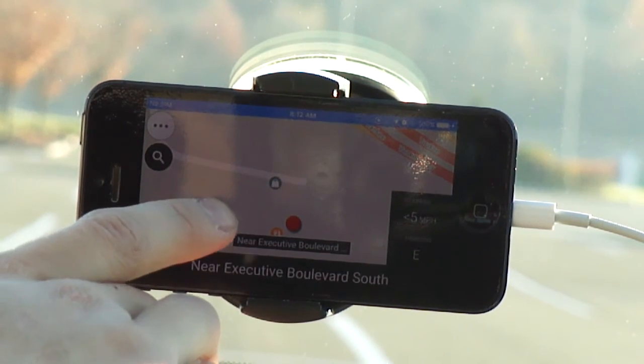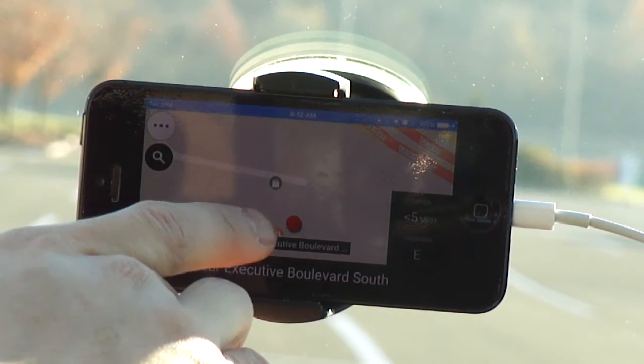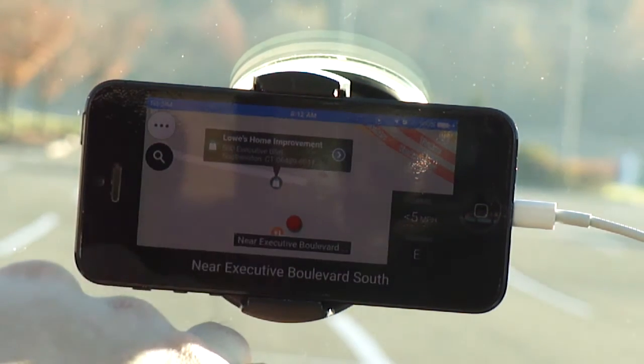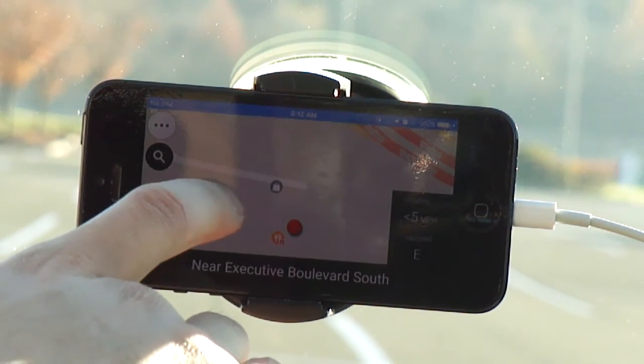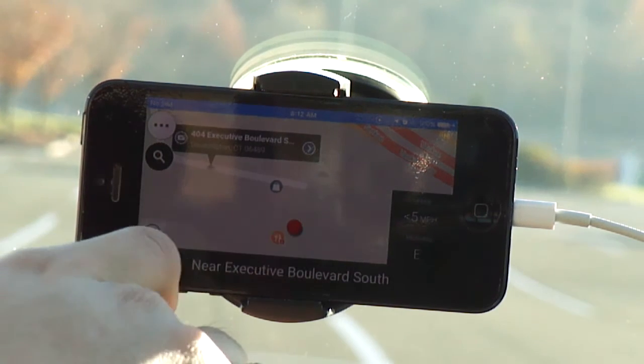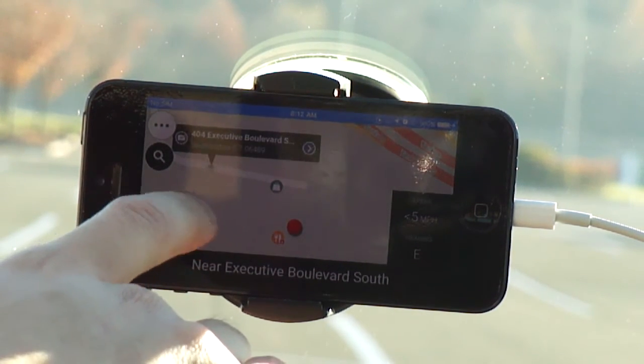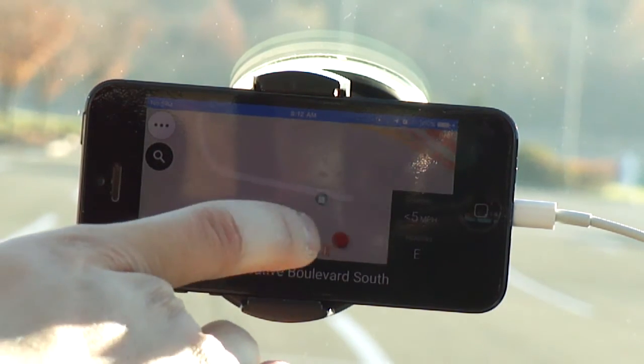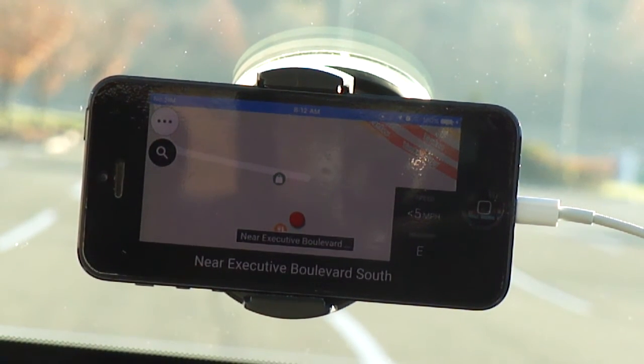One thing I wanted to note: as you're driving you may see these little icons — these are the points of interest. You can see Lowe's Home Improvement. I can also tap on the road to see exactly what street that is and what town it's in, and hit the arrow to go back to my current location. On a 1-to-5 scale, I give this a solid 4. The only thing I would knock it off on so far is not enough points of interest support.